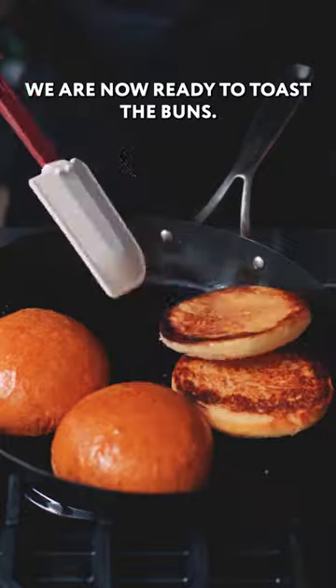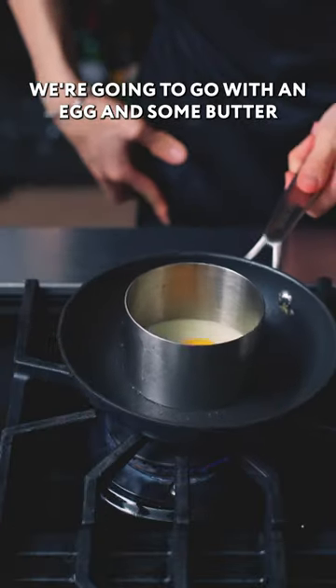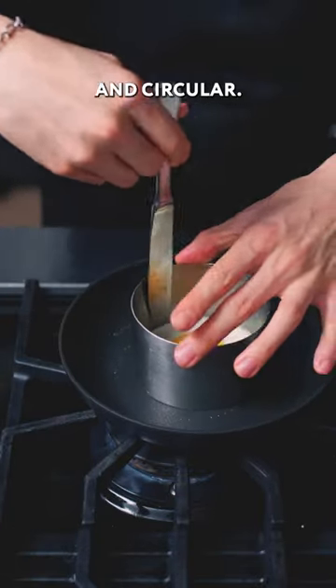We are now ready to toast the buns. Into a pan, we're going to go with an egg and some butter and fry it up until it gets nice and circular.